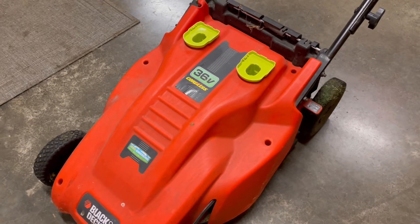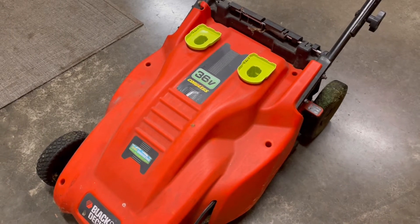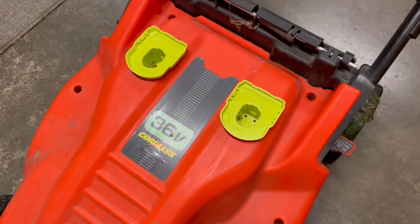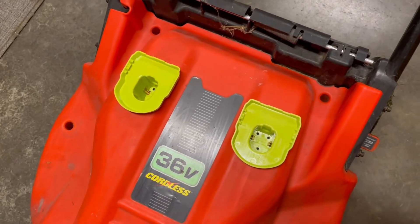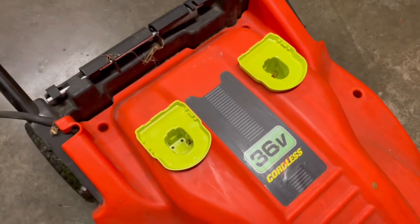I crudely took the top off and just checked to see if the Ryobi batteries would power it and how long they'd last. I ran a test run mowing my lawn and it worked really well, so I went ahead and bought all the parts. I'll show you how I did this.